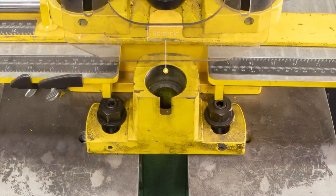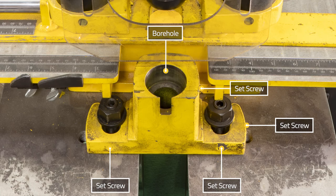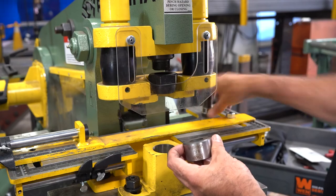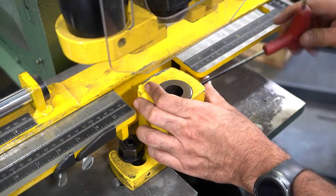The die block has a bore hole for the die, a set screw to secure the die and the die block, and three set screws to set the die block location on the platen table. Place the die in the die block bore with the proper side up and lock it into place with the set screw.